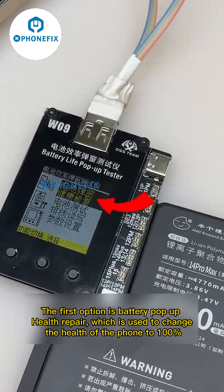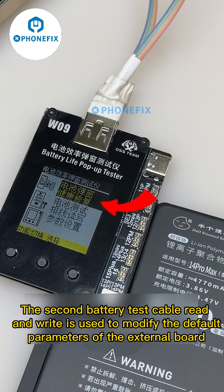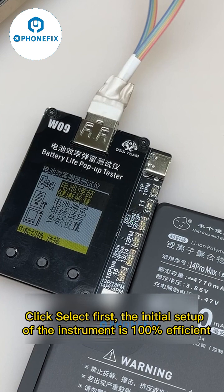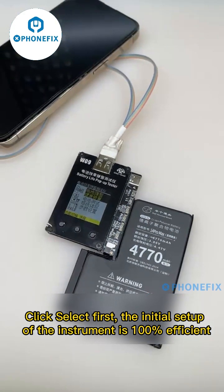The first option is battery pop-up health repair, which is used to change the health of the phone. The second option, battery test cable red, is used to modify the default parameters of the external board. If you want to change the default efficiency to 110%, change it in this option and click select.